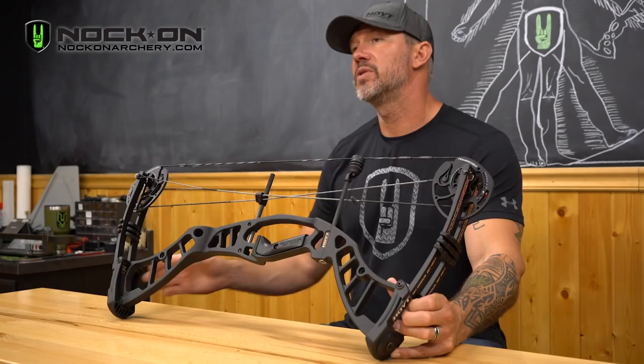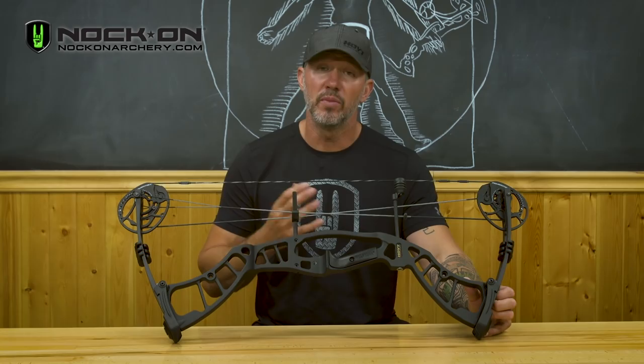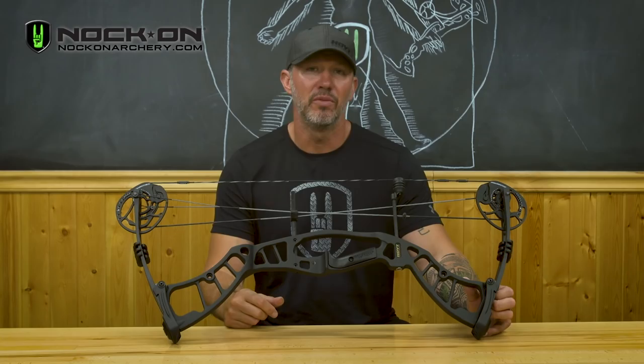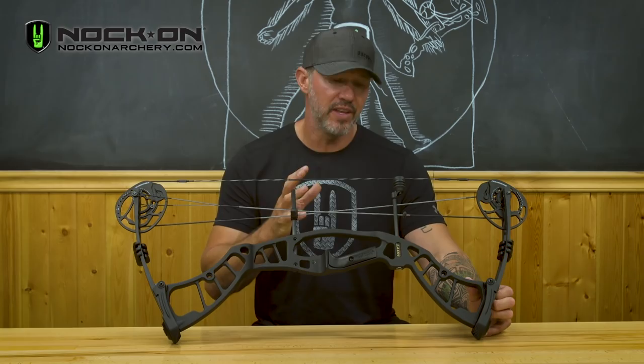The great thing about this cam is that it's perfect for entry level archers or beginners who need draw length adjustments as they develop basic archery form. This cam gives you the ability to adjust between 25.5 to 30 inches of draw length by simply moving the module and the peg, without the need of a bow press.